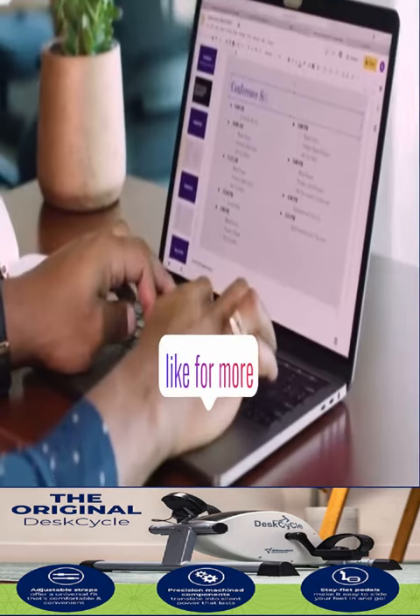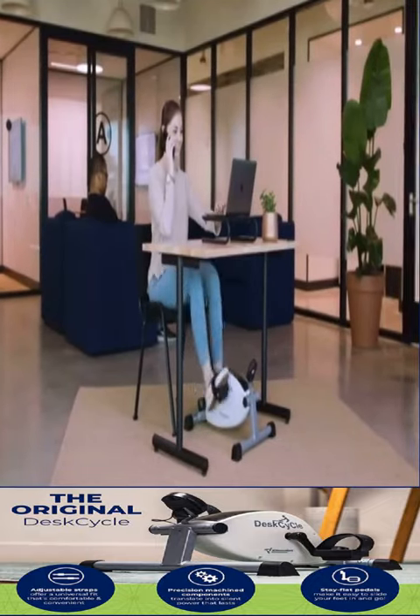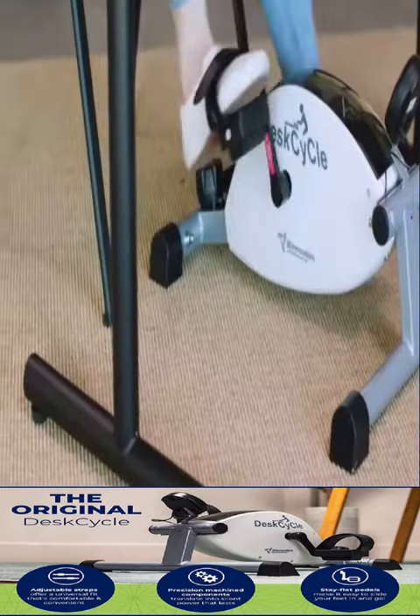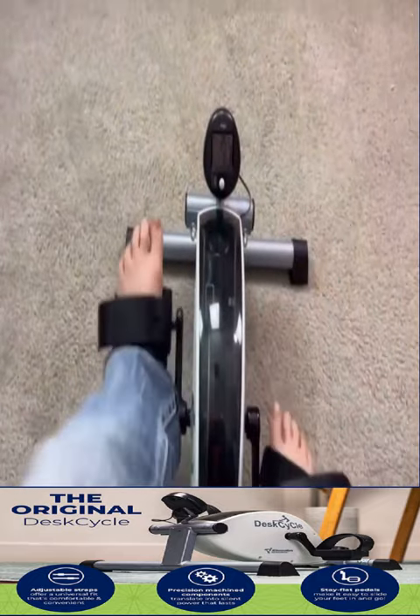This desk cycle is a solid machine and it actually engages your muscles while you're using them. It's got several different tensions you can use. It's really easy to put together — like super simple. I put it together within like five minutes.